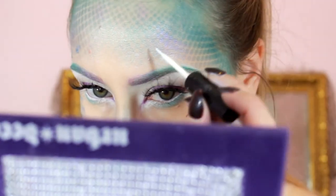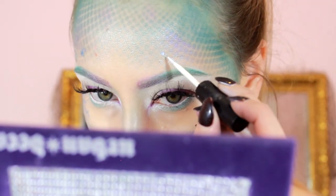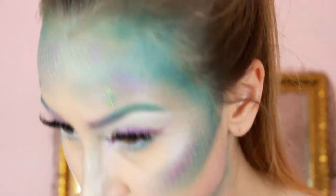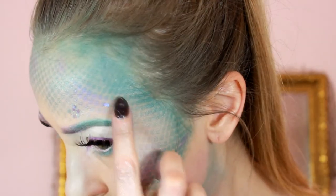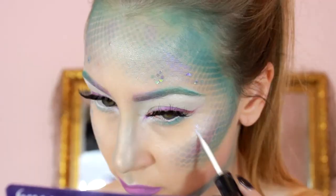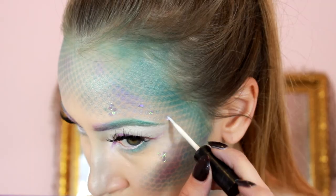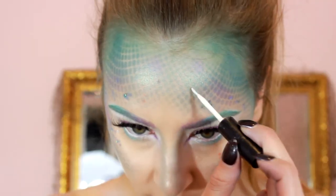To add glitter, I'm dotting on some eyelash glue mostly on the high points of my face, then taking a teal iridescent glitter from Michaels and placing it in little clusters — clustered glitter looks like little scales. I put these in spots I thought would look good and did the same thing on my body.